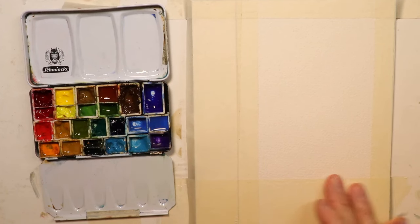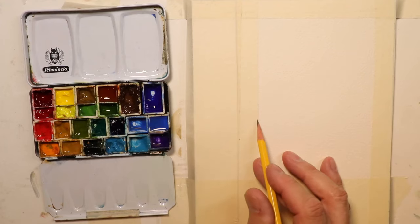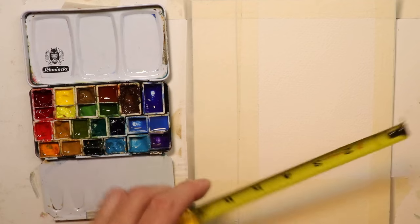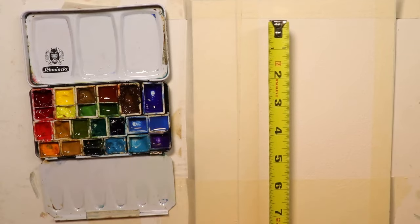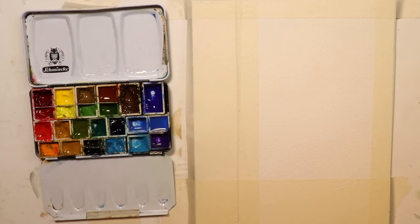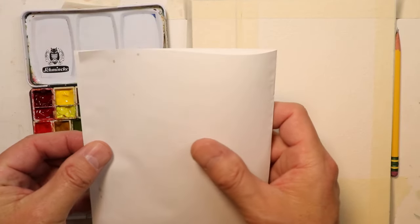We just saw the finished painting, so we're getting started with our pencil drawing. We're doing a beautiful English-style castle and the main thing here is contour drawing. We'll just do a few hash marks on our paper to get the overall idea. This is approximately four inches by six inches - so we have a four by six inch working surface for our watercolor paper.